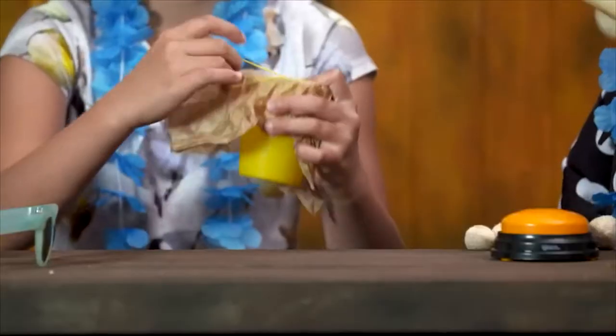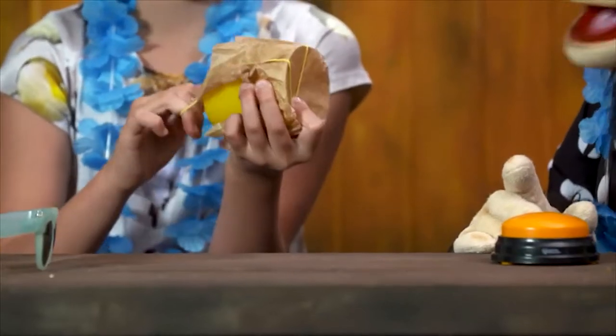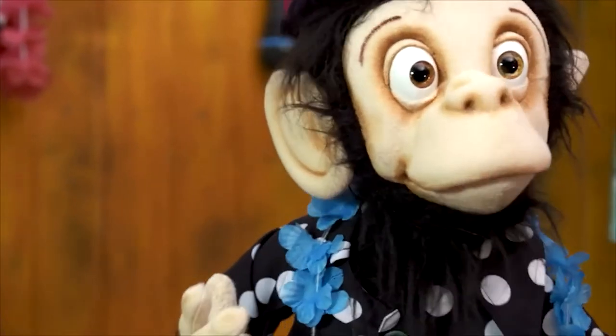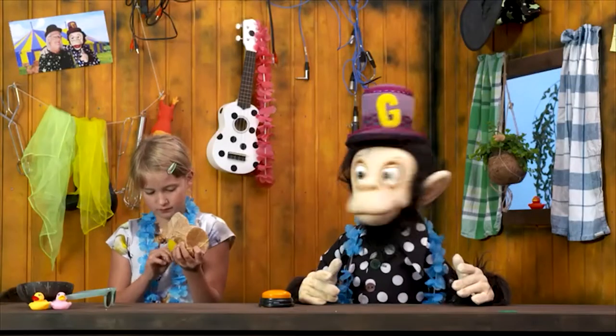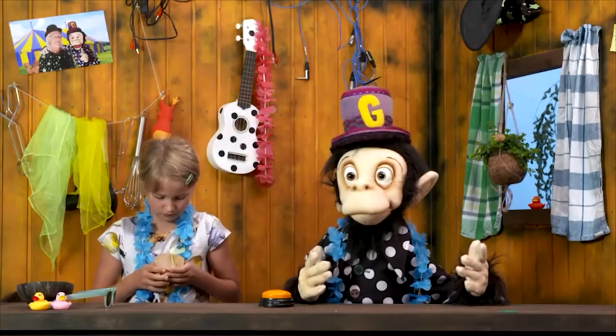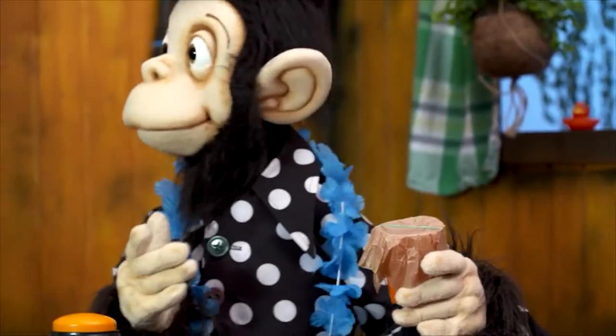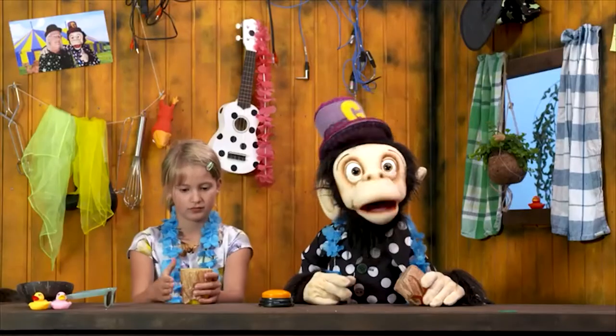Very nice. Good job. You are very, very talented. And now it's a plucking instrument. Somehow I just can't do it, so I'll just conjure up one. Ta-da! There it is. My plucking instrument.